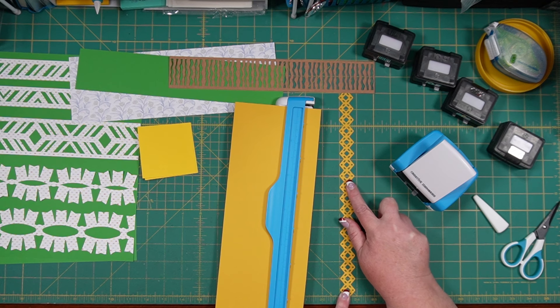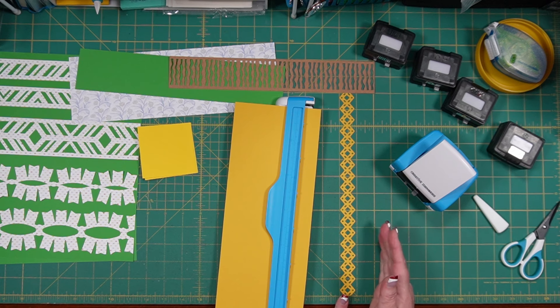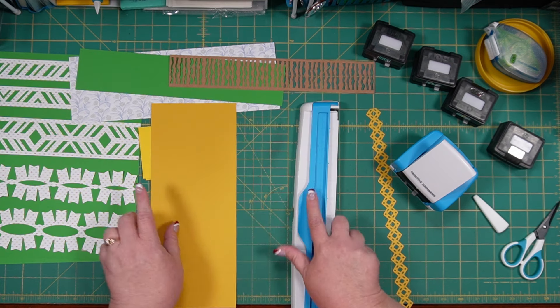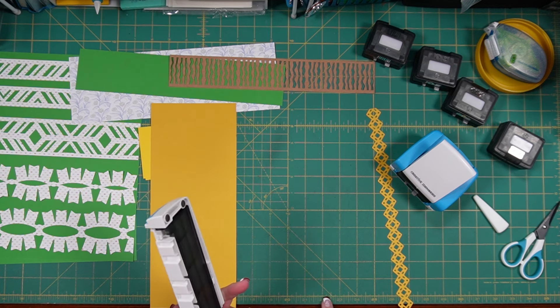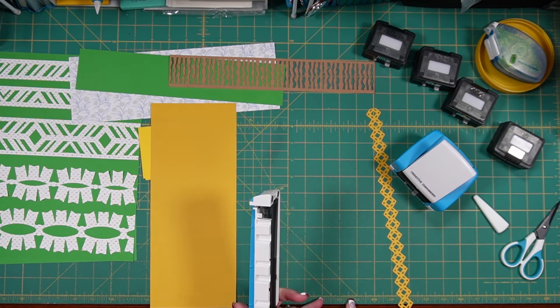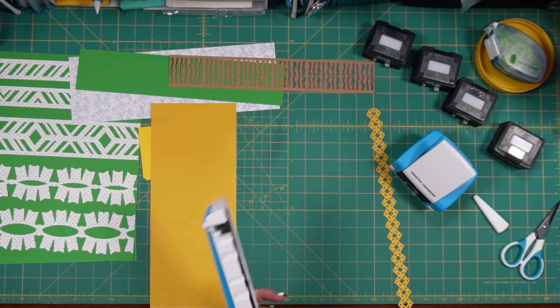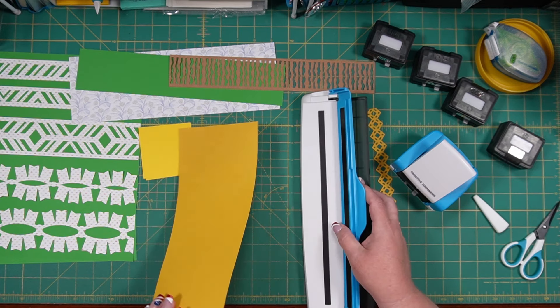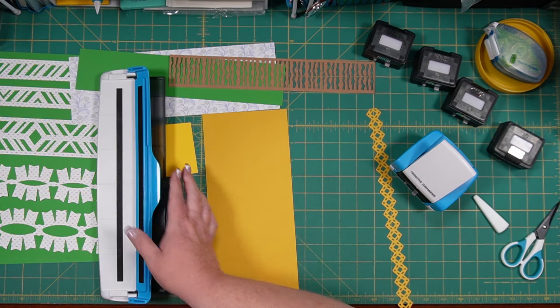So if we double that and come back just a little bit, it will double up the point in the middle. Seven-eighths and seven-eighths is one and three-quarters. If we come back a sixteenth of an inch, that's probably all we need. So let's trim this at just shy of one and three-quarters plus a quarter inch for the margins, which brings us to approximately two inches.